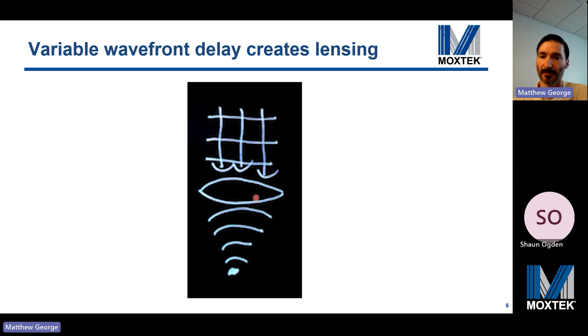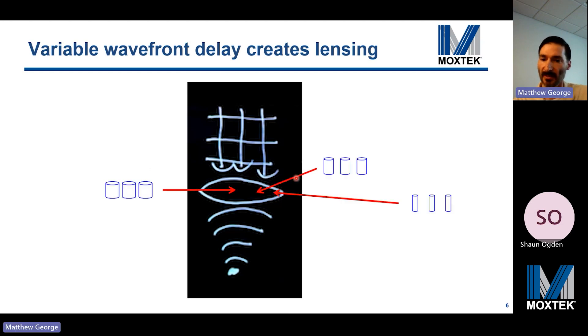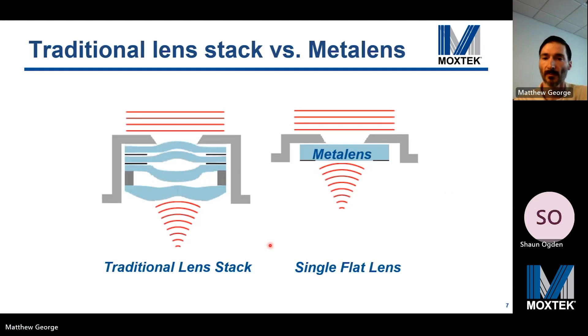Traditional lenses work by bending light rays based on Snell's law, delaying the wavefront more in the center than at the edges to produce a converging spherical wavefront. In the metalens, nanostructured dielectric material introduces the phase delays into the incoming light wavefront — more material in the center imparts a greater phase delay, giving a converging wavefront. The holy grail would be to replace a traditional aberration-corrected lens stack with a single metalens, but even replacing a single traditional lens with a visible metalens in volume would be quite an accomplishment.